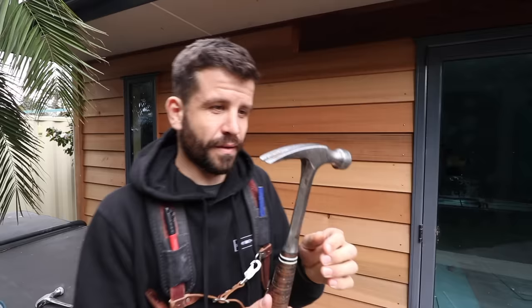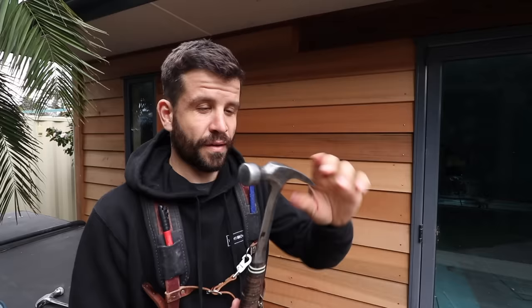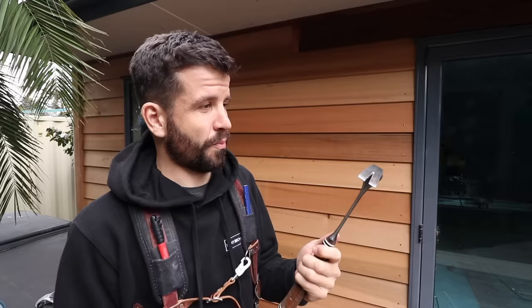I just liked the look of the rip claw. I'd seen a lot of builders online using rip claw hammers, and I thought I'd try it out, and it's been a revelation for me. Prior to this, I didn't even think about the hacking abilities that you had with a rip claw. You can just pull timber off walls very easily, you just throw it in, you can split timber.